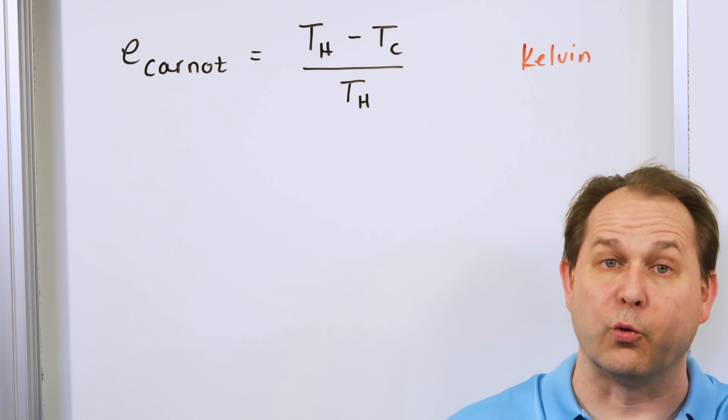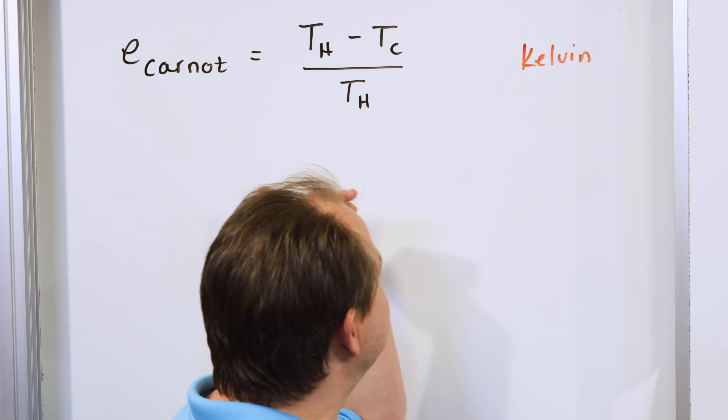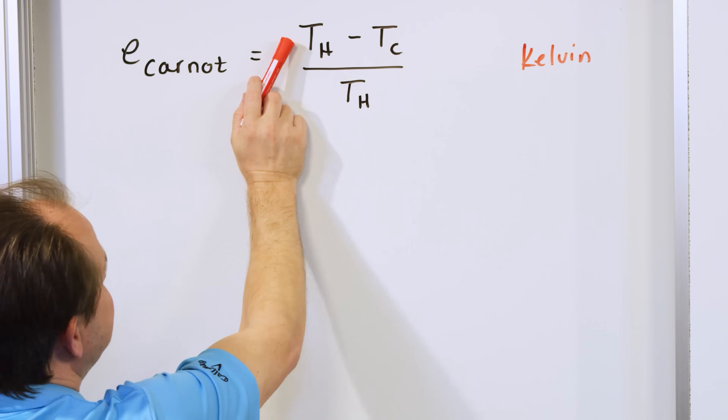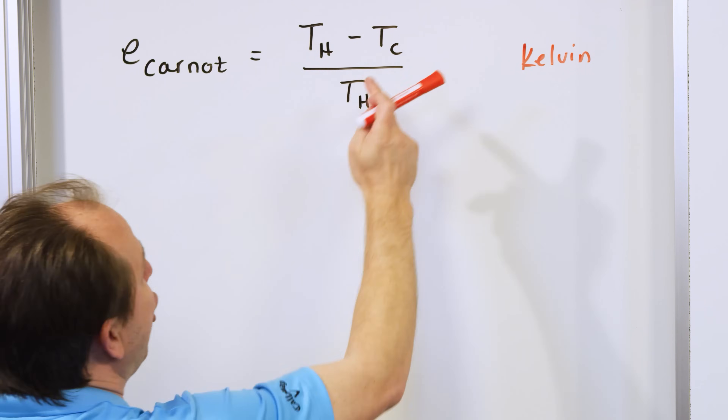You'll get some decimal between zero and one. If you could build an engine where the hot reservoir could be at infinity Kelvin and the cold side was at absolute zero — zero Kelvin — and you divide by the hot side which is infinity, you get infinity divided by infinity.